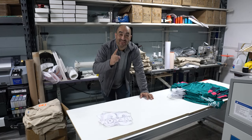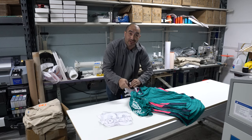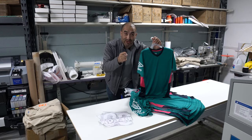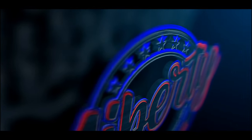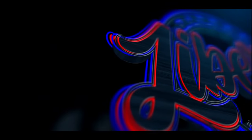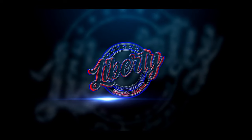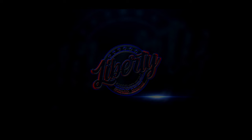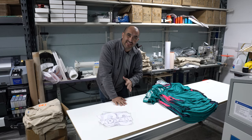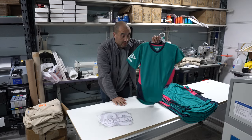Hey guys, how you doing? This is Juan with Liberty Graphic Designs. Today we're going to be decorating Saka uniforms. Don't go anywhere. Actually, I said Saka uniforms - they're not uniforms. They're actually just shirts, just jerseys.